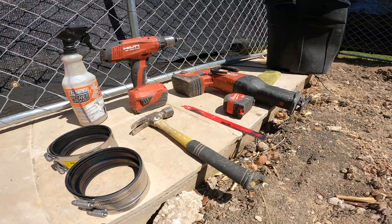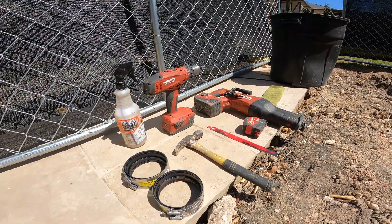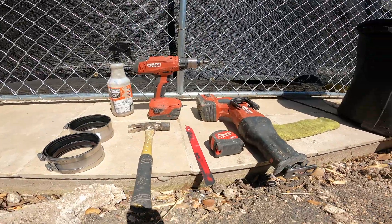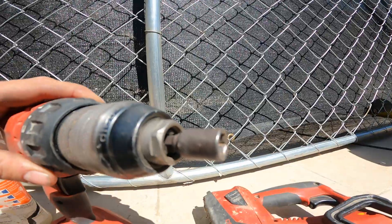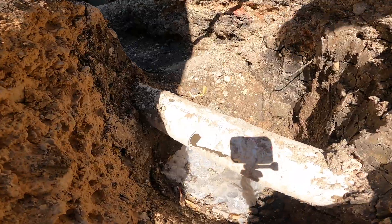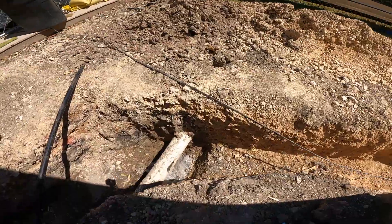A hammer, a sawzall, a sawzall blade, a tape measure — you could also do it with a hacksaw — and a drill, not an impact, with a 5/16th bit, and a spray bottle.